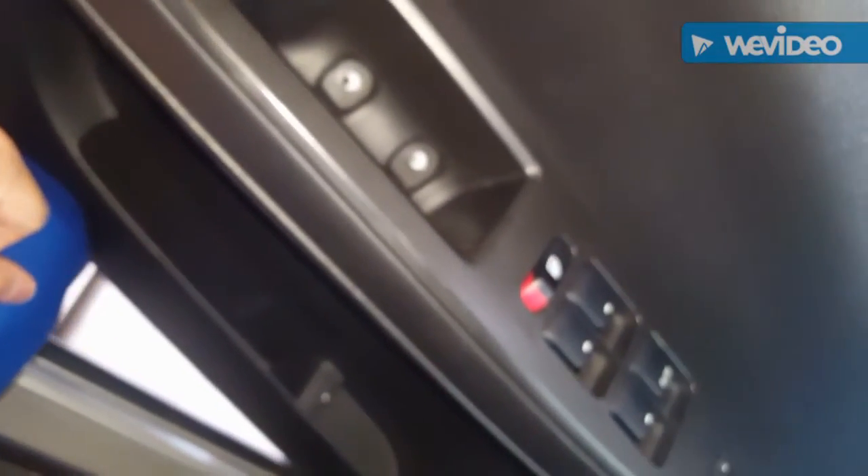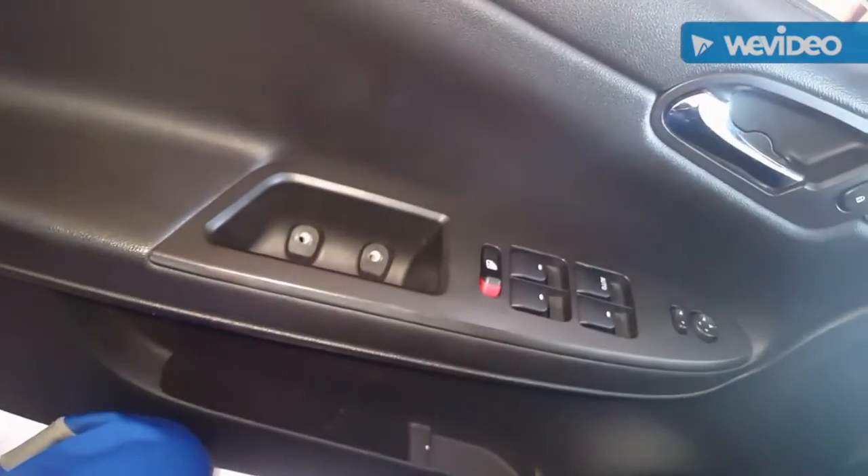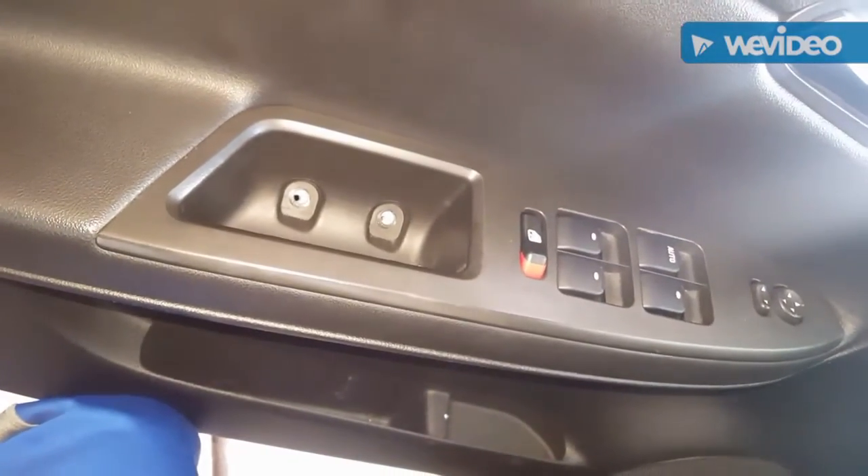Once that's in, you just push down — actually the clip just fell off, so I'll have to go back in and remount it. Then I'll put the two 10-millimeter bolts back in and it will be complete. Using my Craftsman tools, putting this back in.